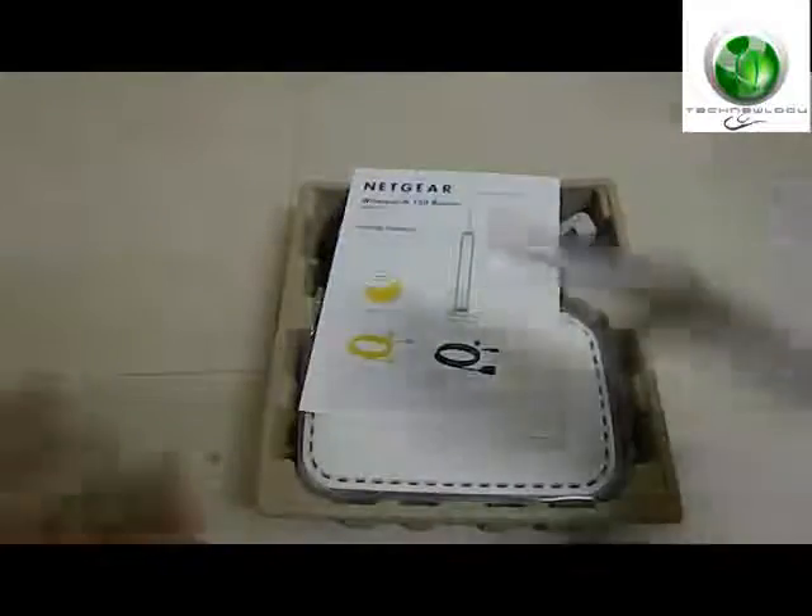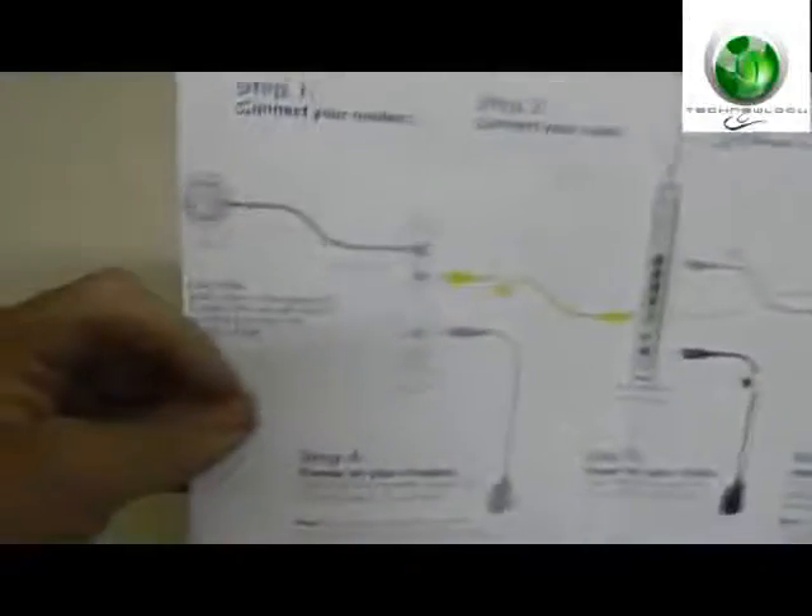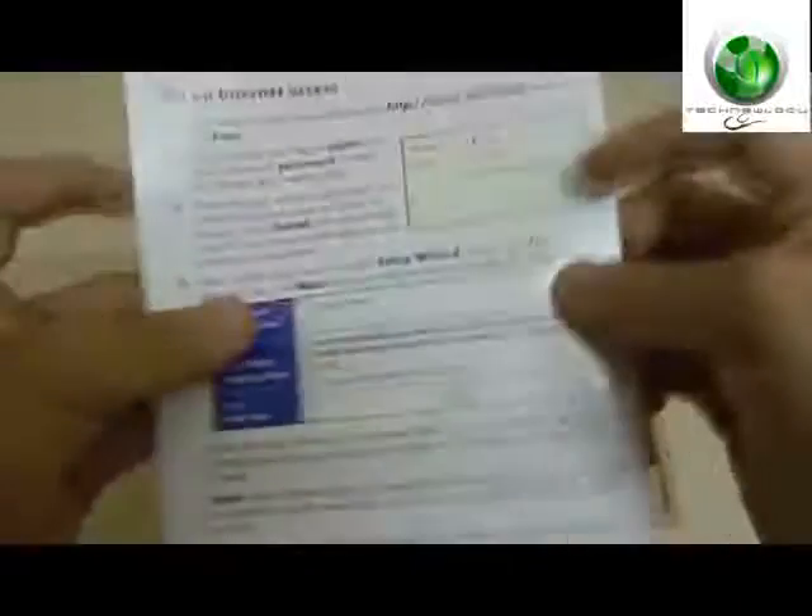This is the installation CD and installation guide and information with the CD. I don't need this — I can do it manually. Some other installation guides covering plugging it in, wires and stuff. I know all this.